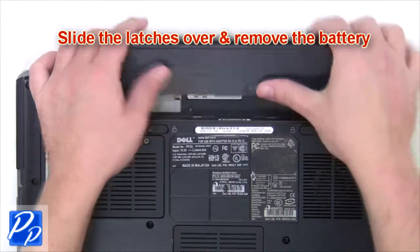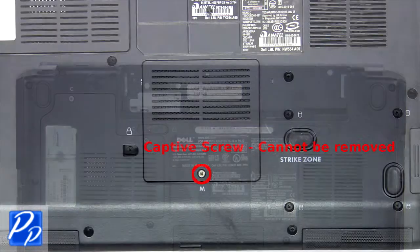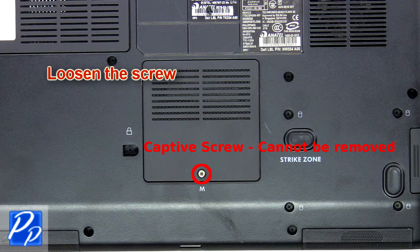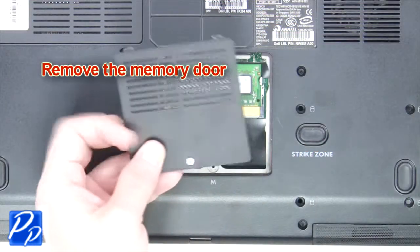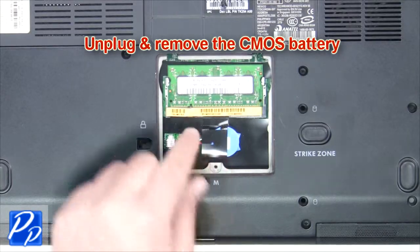The first thing you're going to do is slide the latches over and remove the battery. Now loosen the captive screw and remove the memory door. Unplug and remove the CMOS battery.